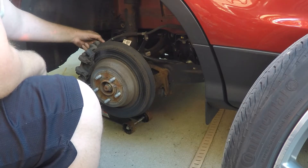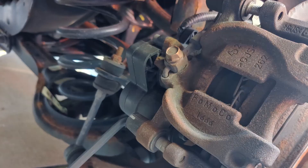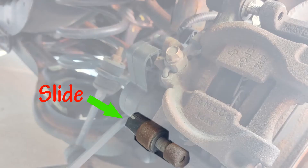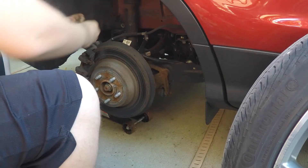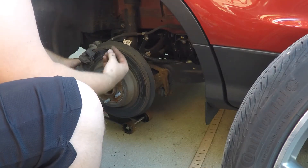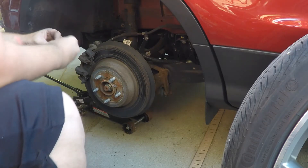After you get the tire off, you're going to want to locate the slides that the brake caliper rides along, located on the back right here. There are two of them, and all you need to do is remove those rubber caps on the back.